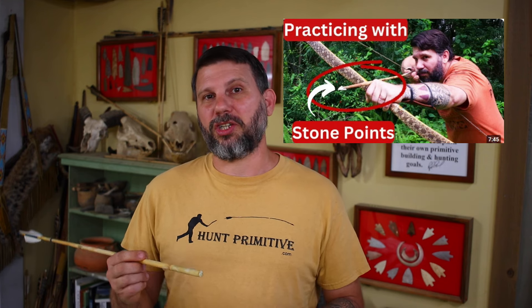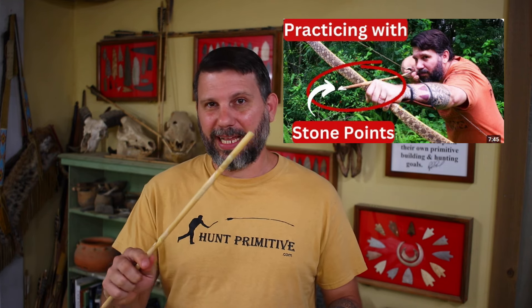The other video worth mentioning, one I get asked about all the time, is how do you practice with your stone points? The short answer is you don't. You should be able to make a cane arrow just like this — any sort of primitive arrow — and shoot it with just a blunt end on it. Tune it, put a stone point on it, and go hunt. So with all that said, let's move on to hafting our stone points.